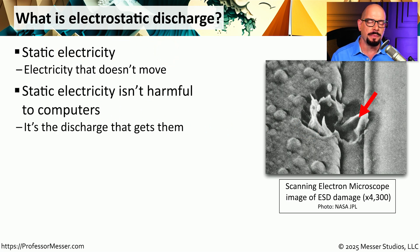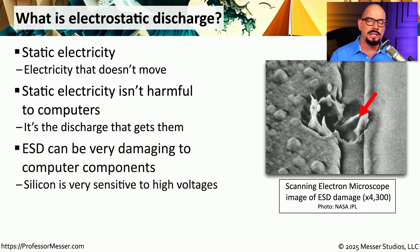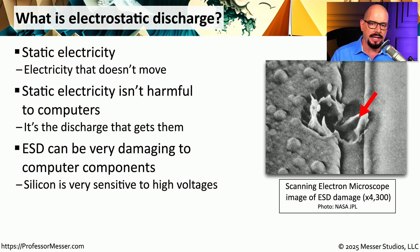Everything has some type of electrical potential, and static electricity by itself is not harmful. It's when that electrical energy is discharged that creates problems for computer components. The silicon that we use inside of these computers is very sensitive to static electricity.